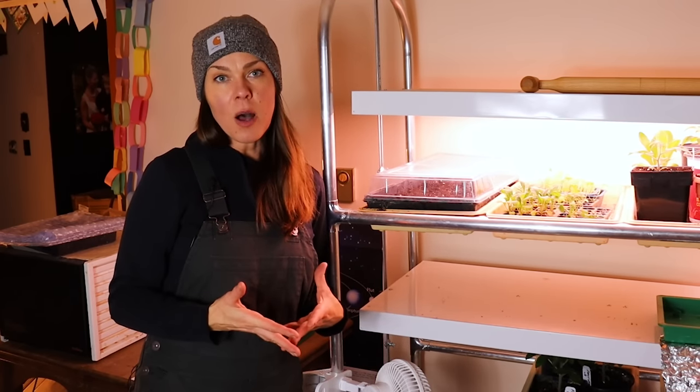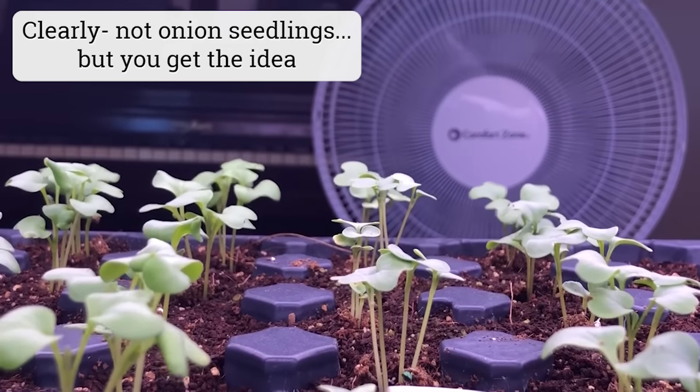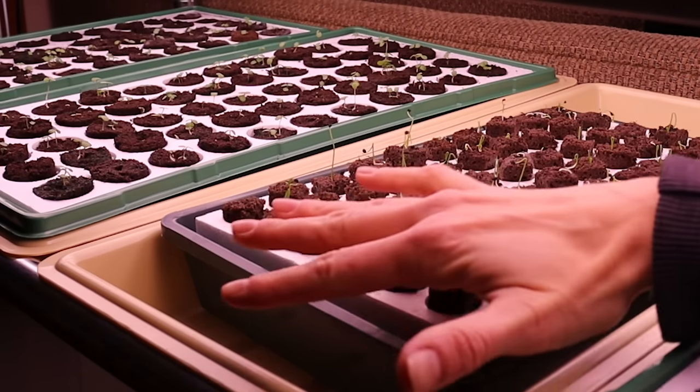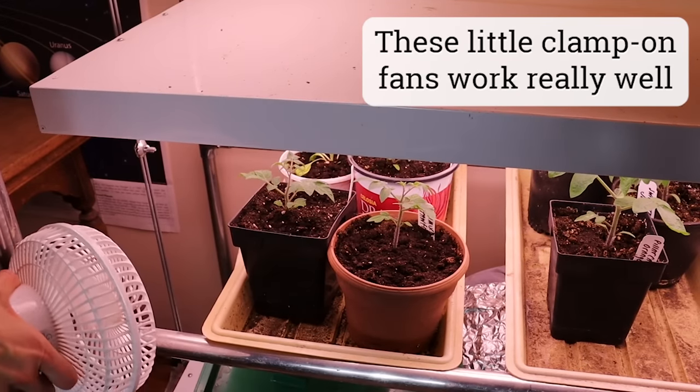Once my seedlings are up about an inch, I will put a gentle fan on them for at least a couple of days a week. Or at the very least, I will come through and brush them with my hands several times a day. This helps to strengthen seedlings and it can also help promote root growth. A fan can also help with damping off issues.